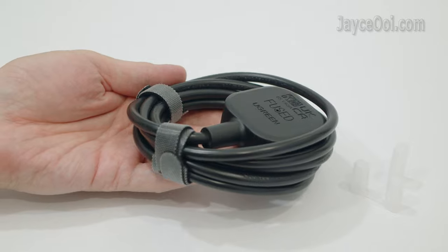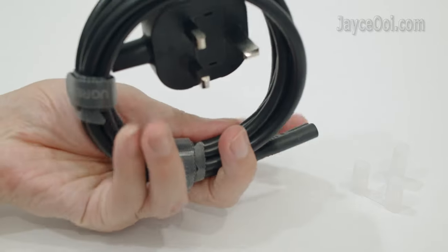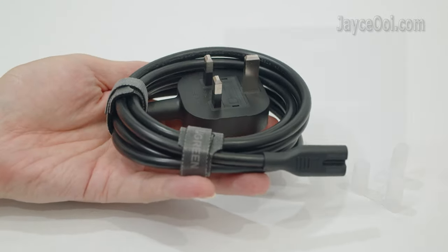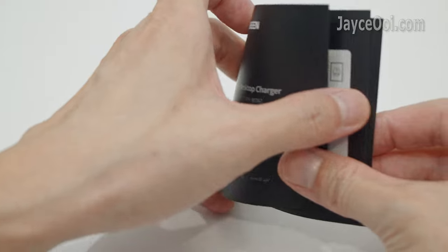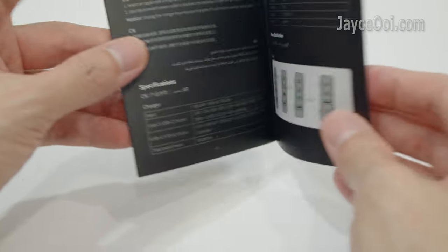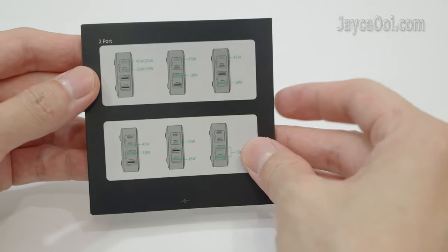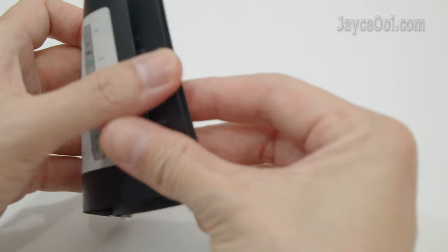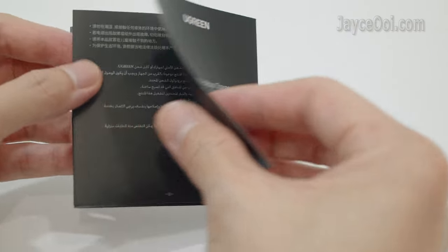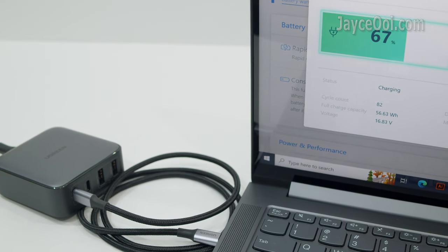This is the detachable 2-meter high-quality power cable with UK plug. You can change to a cable with other types of plugs easily. Lastly, a user manual in multiple languages — take your time to go through it.